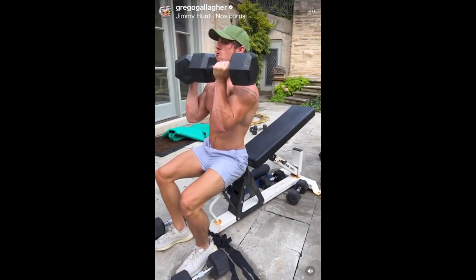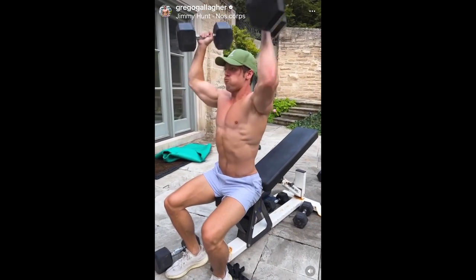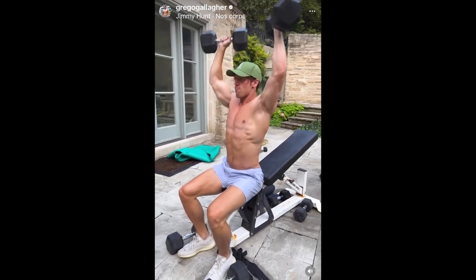So today I'm going to be crushing the shoulders, a little bit of back, tricep, and the quads. So this will be a really, really good workout.